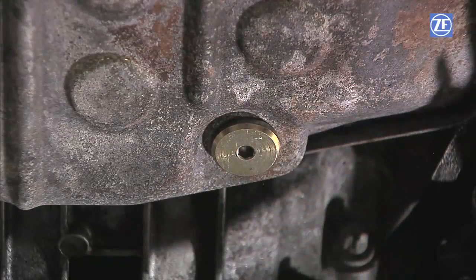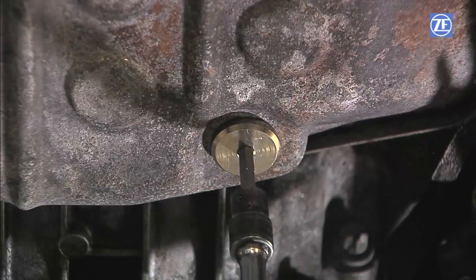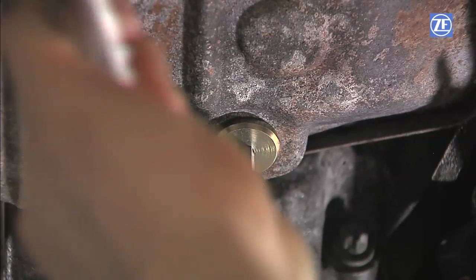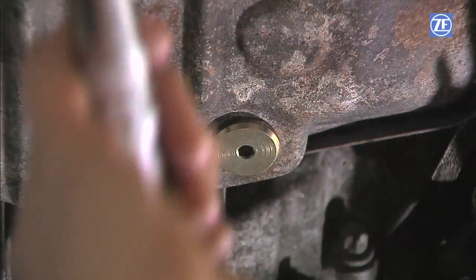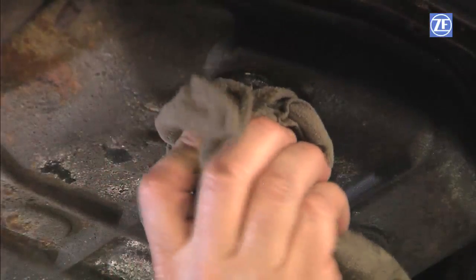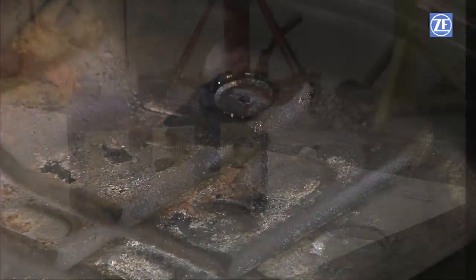Install a new drain plug and drain plug seal and torque to 30 Nm for 5 HP 19, 30 Nm for 5 HP 24, and 50 Nm for 5 HP 30. Remember to wipe the pan and transmission housing so you do not leave any oil residue.